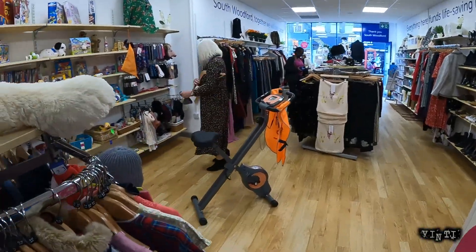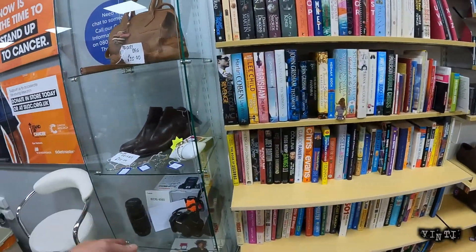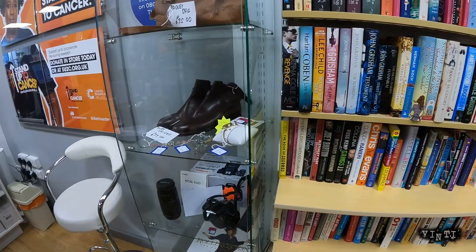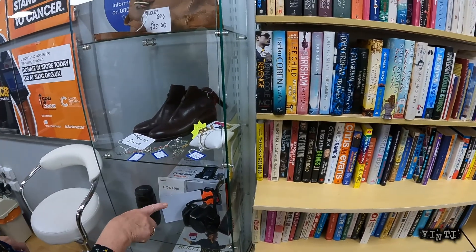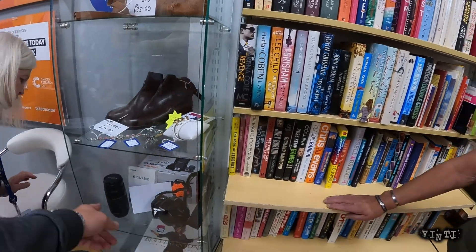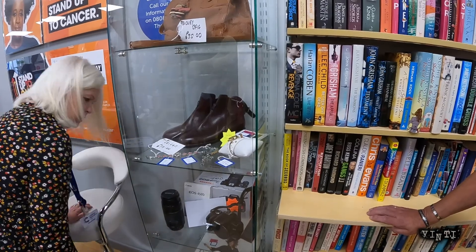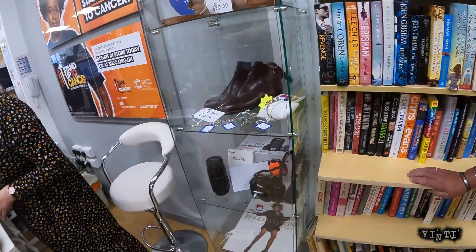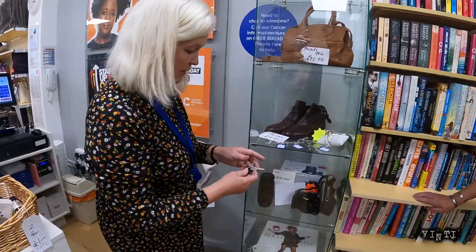Hiya. Hello. Is the lens part of the camera or is it separate? That lens doesn't come with that camera. It's like — oh my God, it's £150 — it's a whole lot. It's a whole lot? Yeah. Oh, can you sell the lens separate? I think somebody might be coming back for it, sorry. I'm just trying to read that — it's back to front.